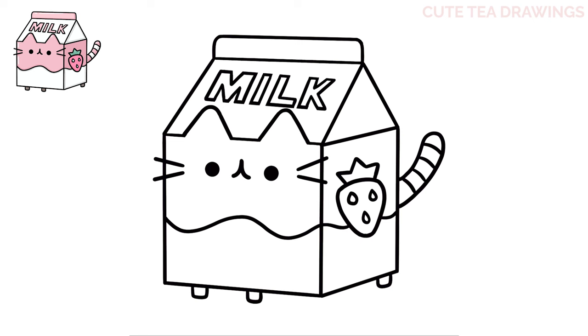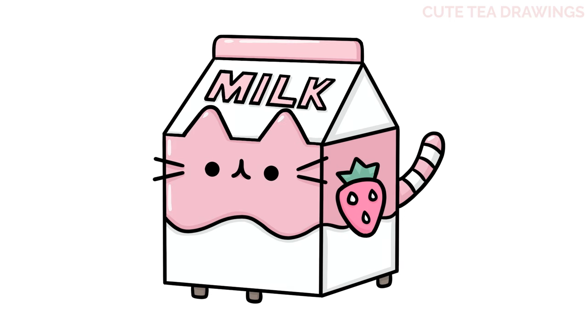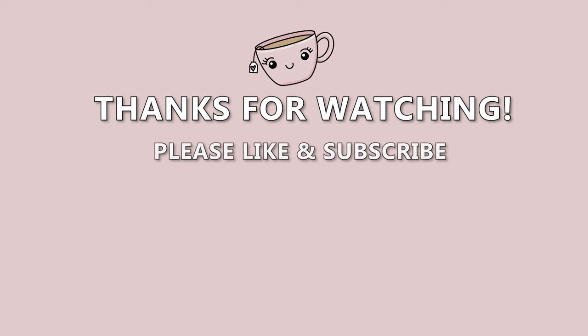And that's it for this cute Pusheen strawberry milk carton! Now let's quickly color it in. And done! Hope you enjoyed drawing along with me. Please remember to hit that like button and subscribe for more videos. Thanks for watching — bye!